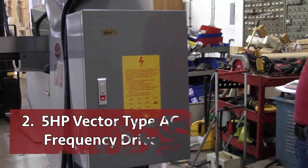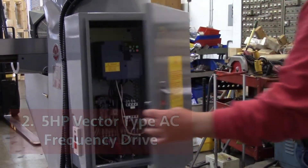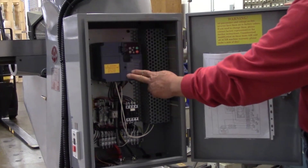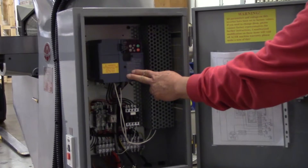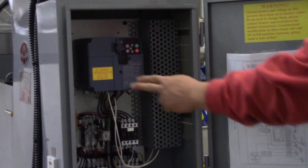Number two: a five horsepower vector type AC frequency drive that can run on single phase and three phase power. It won't lose torque when run on single phase power. It also adapts to a wide voltage range from 185 to 250 volts and 390 to 510 volts.